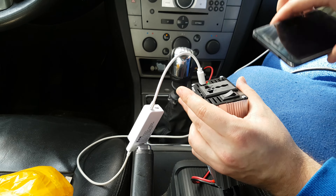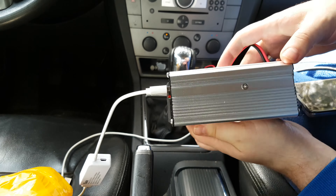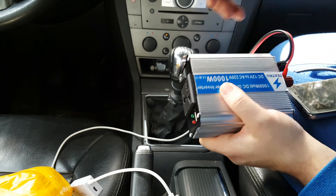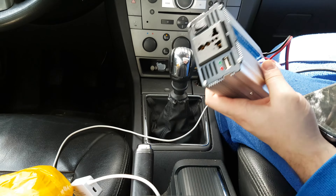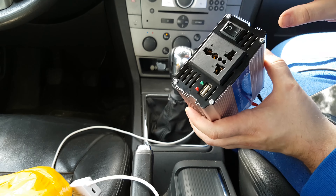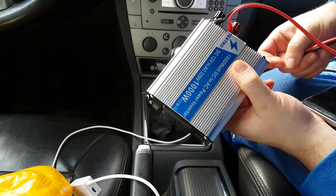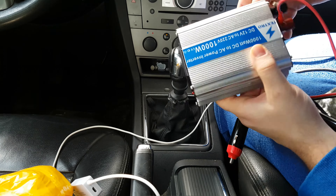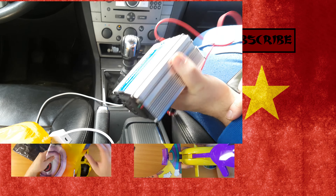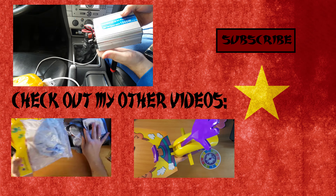If you use your phone while charging it won't be enough — it will discharge a little bit. So if you use GPS or something like that with this charger port, it won't be sufficient and your phone will discharge over time. So don't plan on using this USB port heavily — it's not very useful.